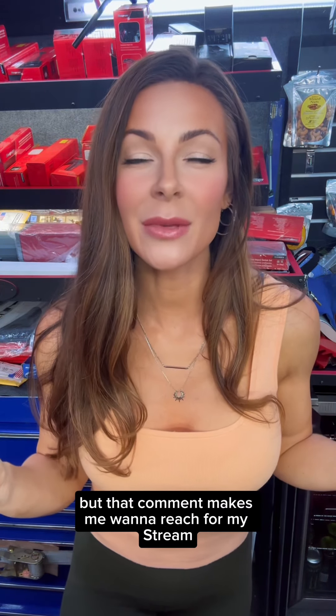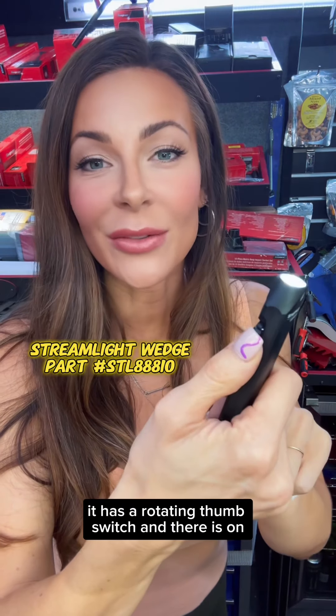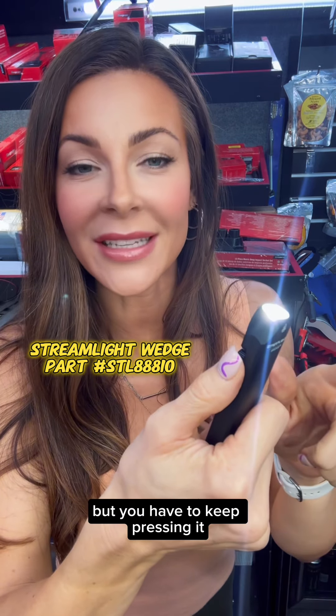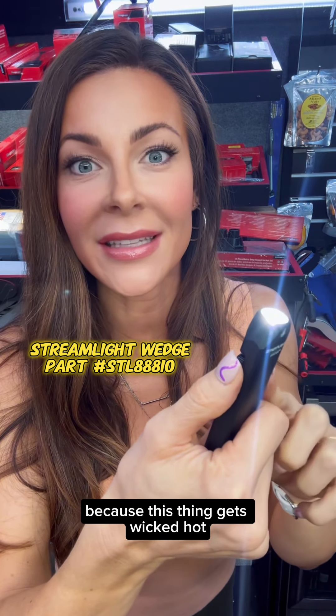I don't know, but that comment makes me want to reach for my Streamlight Wedge. It has a rotating thumb switch — there it is, on — but you could also put it into momentary throw mode, but you have to keep pressing it. And I think that's a safety feature because this thing gets wicked hot.